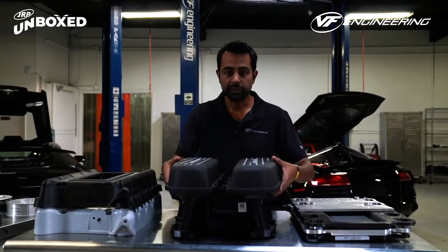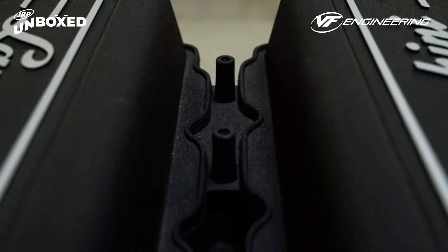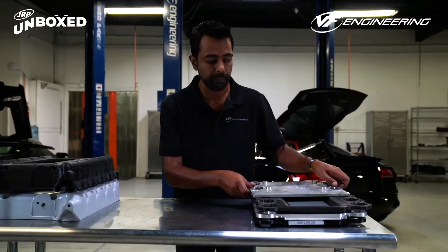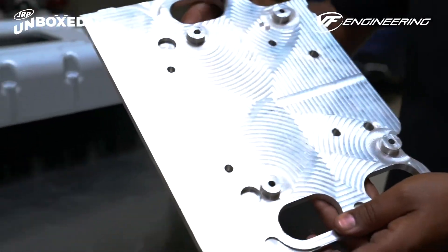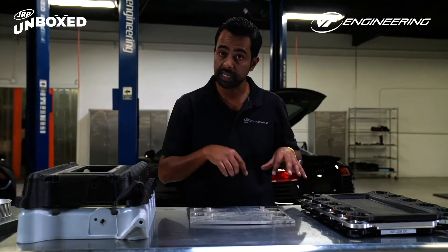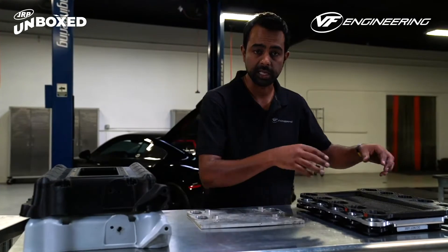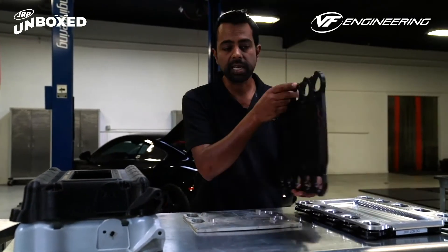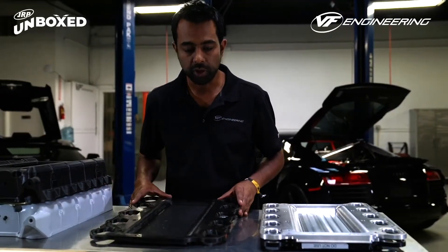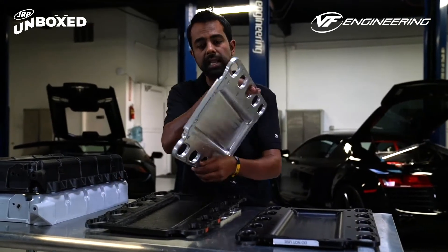The key element of the supercharger system is the compressor unit. What we did was remove the intake manifold — the air intake system for the stock engine — and made way for the supercharger base plate. This is the proof of concept idea which allowed us to test fit and check for clearance, an actual plate in place of the intake manifold. We then designed that in SOLIDWORKS CAD software and created a complete piece and then 3D printed it.